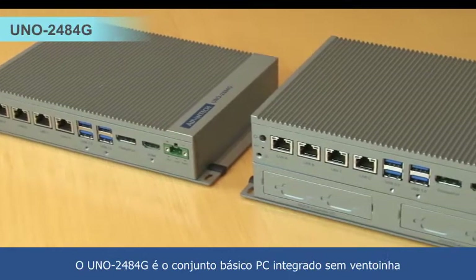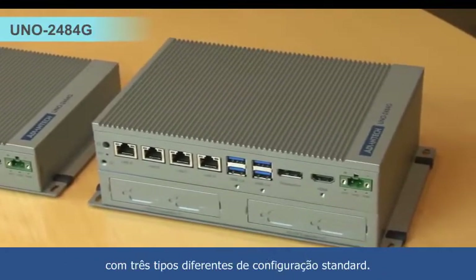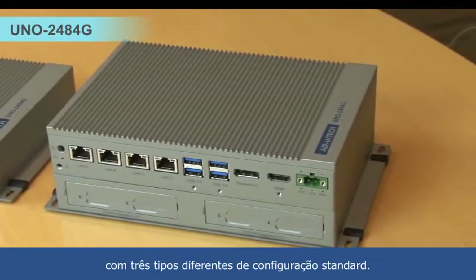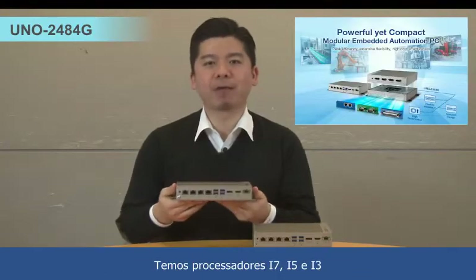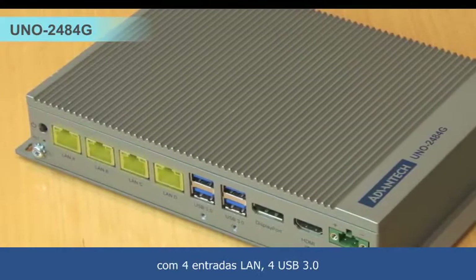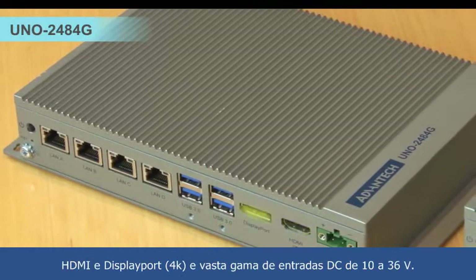The UNO 2484 is the performance level fanless embedded PC with 3 different types of standard configuration. We have Core i7, i5 and i3 processors with 4K LAN, 4x USB 3.0, HDMI and DP dual display.